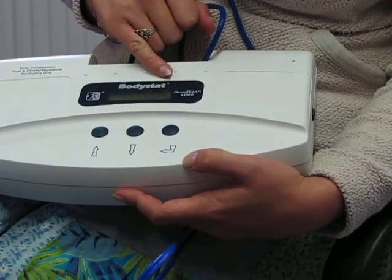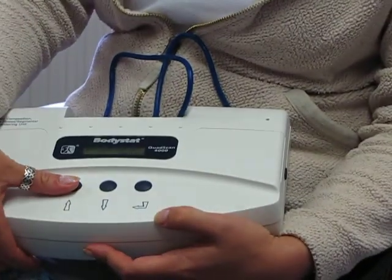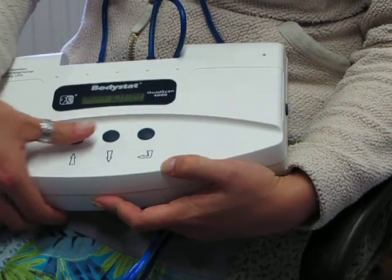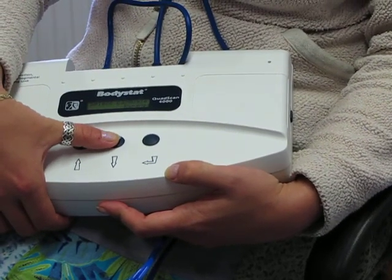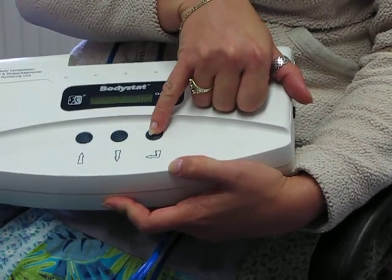The first thing it asks you is the language — whether or not you want to keep the English language. There are various options within the unit. Use the up and down arrow keys to get to where you want to be. Select English and press return.